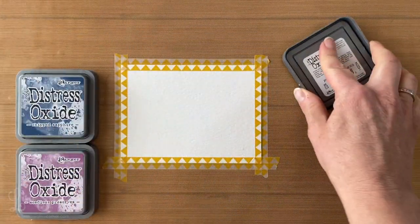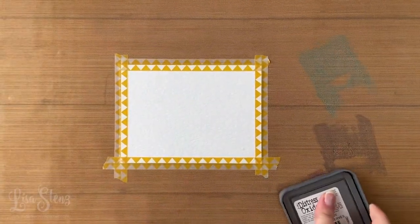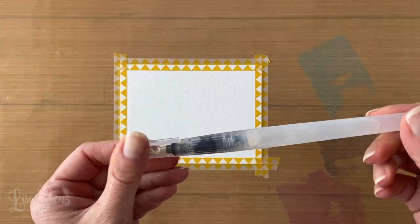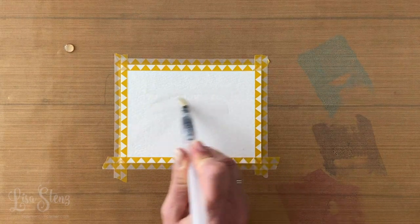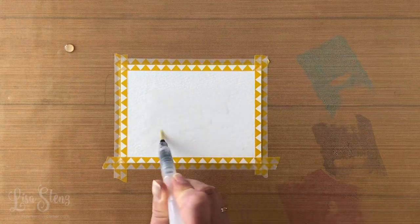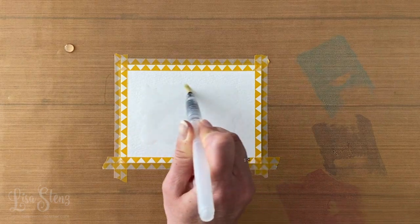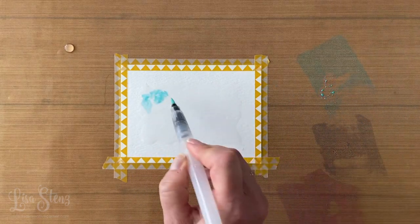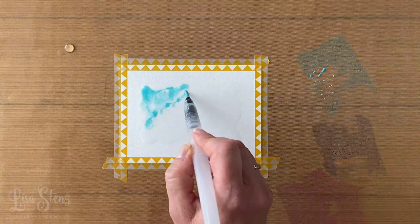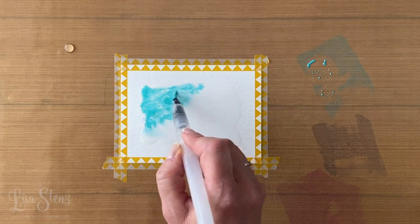Now we're going to do a little bit of watercoloring, which is a fun technique as well. I put a piece of watercolor cardstock down on my craft mat and held it in place with some washi tape. I put some ink on my craft mat and I'm taking a water brush, adding water directly to the cardstock first. Then I'm going to pick up some ink from the craft mat and just drop it onto the water on the cardstock. By doing it this way, the color bleeds where you have the water and gives it a really cool watercolor effect.